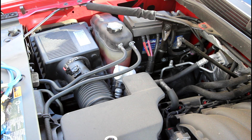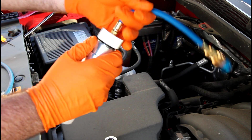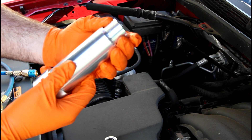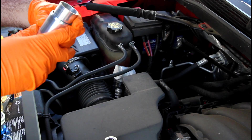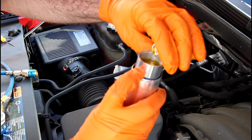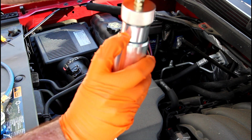I'd rather just contain it to the tool itself. The majority of systems call for a quarter of an ounce, and the tool is actually marked out with that. So with this, you unscrew the top of it, set the tool to a quarter ounce, go ahead and fill it up, and then screw the top back on.